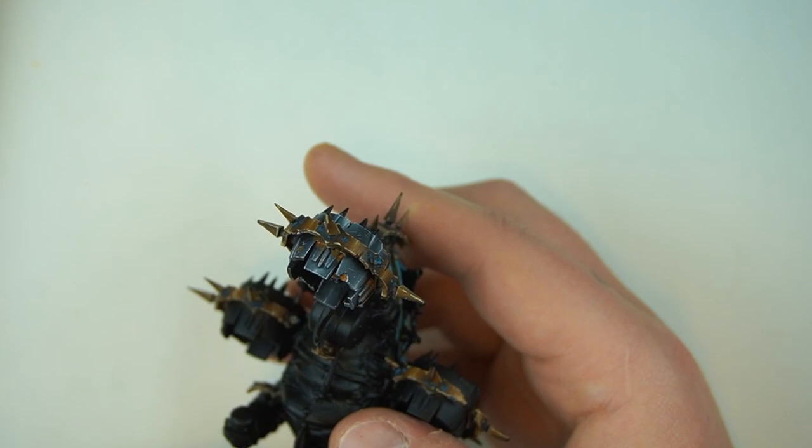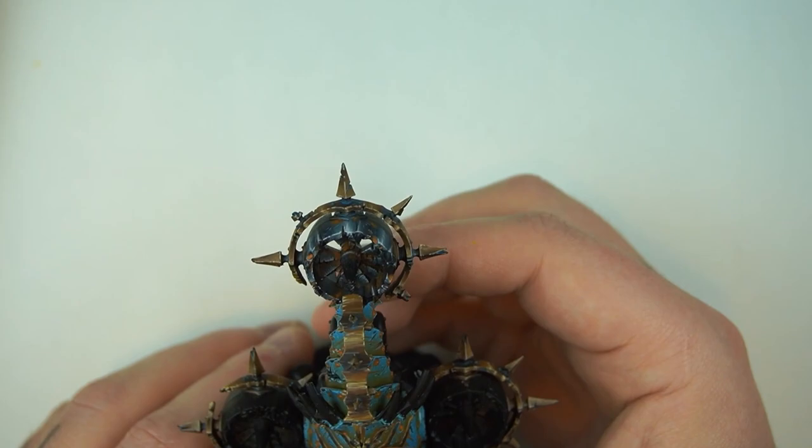Kia ora! Welcome back to Sloan Ranger Studio. Today we're going to be doing some non-metallic steel, following on from our non-metallic copper and bronze that we've been doing previously. We're using our Feeded Blight Drone like we have been doing. Steel's not so bad — it's lots of greys, a little bit of blue. Let's get into it!